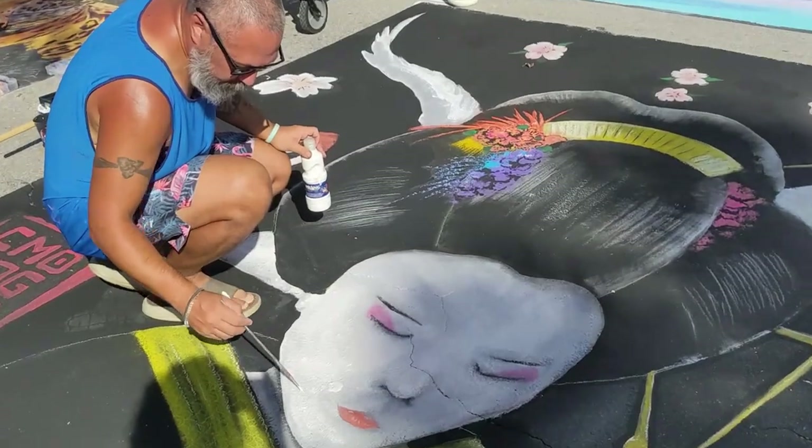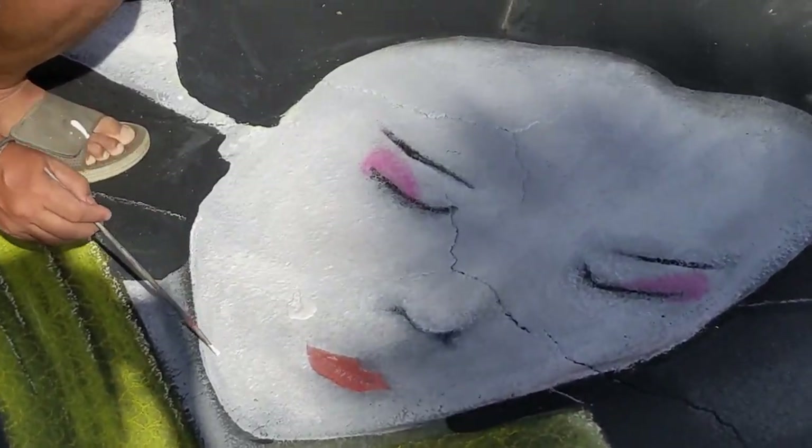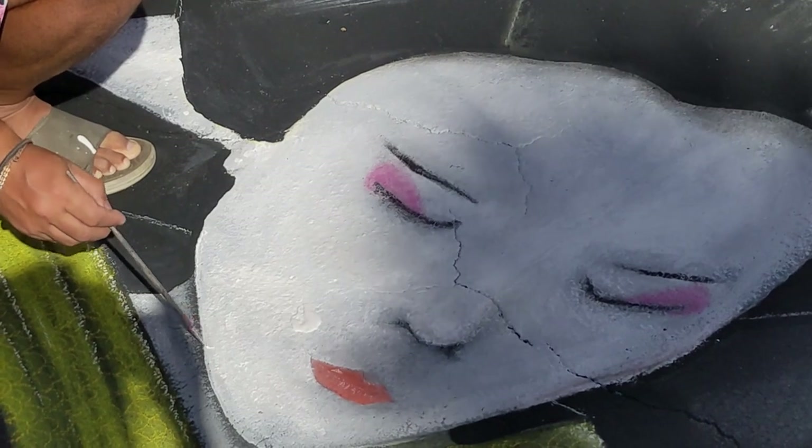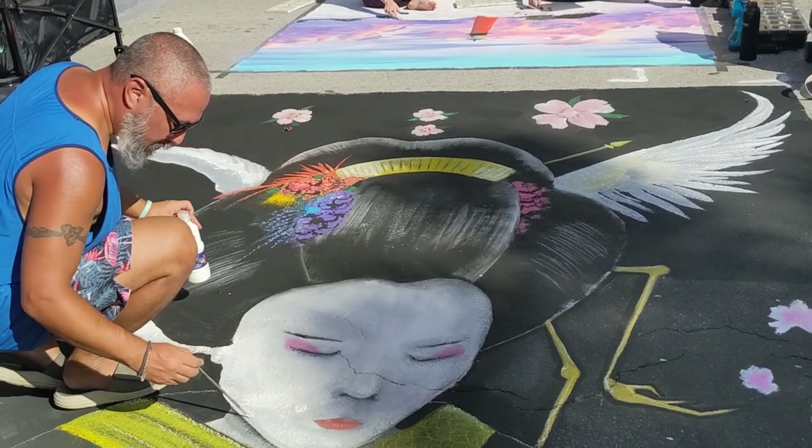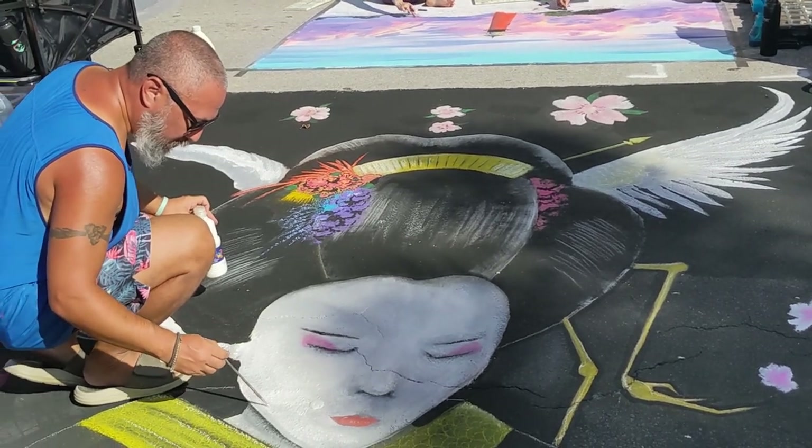It's day two and it is packed. There are so many people here enjoying the artwork and the music and the food. The Lake Worth Festival draws in over a hundred thousand people and brings in over four million dollars to the community.